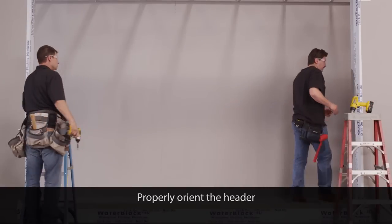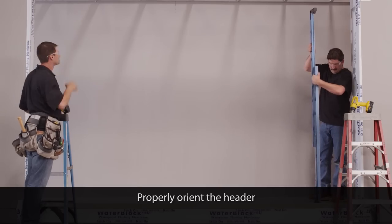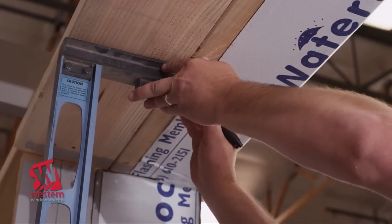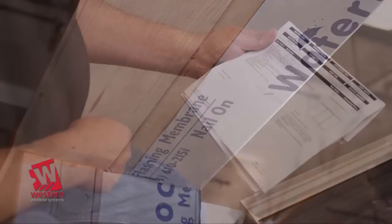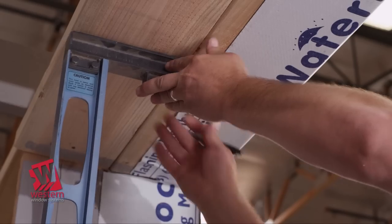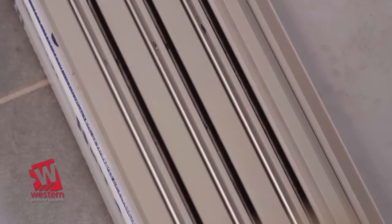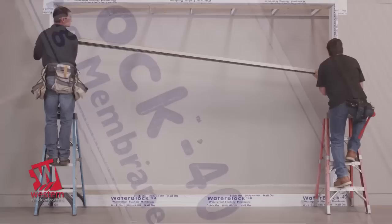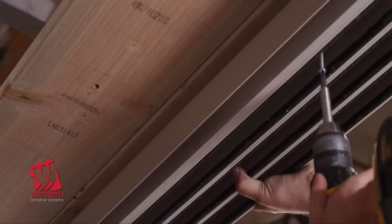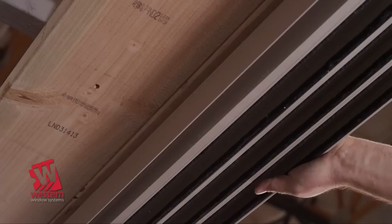Inspect the opening header to confirm that it is ready to receive the door head assembly and that there is sufficient backing for anchoring. Based on the net frame height shown on the shop drawings, determine if additional material needs to be added to the header to minimize shimming. Using a level, locate a number of screw points onto the structure above so that the head assembly is directly positioned above the threshold assembly. Carefully raise the head assembly into position and temporarily anchor using number 10, 2½-inch flathead screws through the pre-drilled hole to hold it safely while the jams are installed.